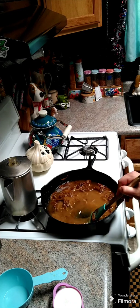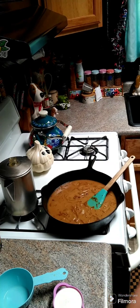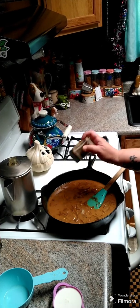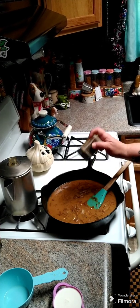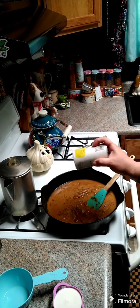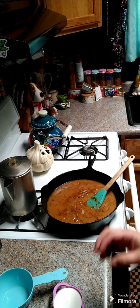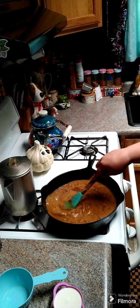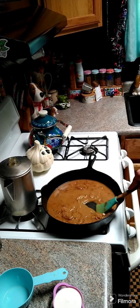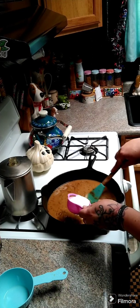Give it another two minutes, then you're going to need a half cup of buttermilk. Before adding the buttermilk, add just a little more pepper and a shake more of Cajun seasoning, stir that around, then go ahead and add in the half cup of buttermilk.